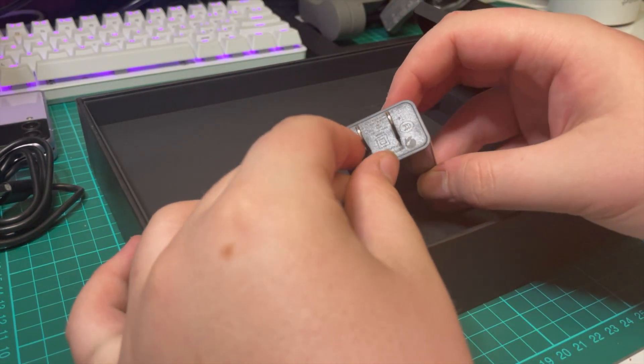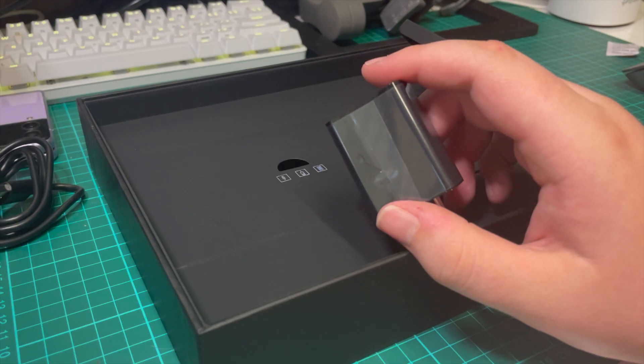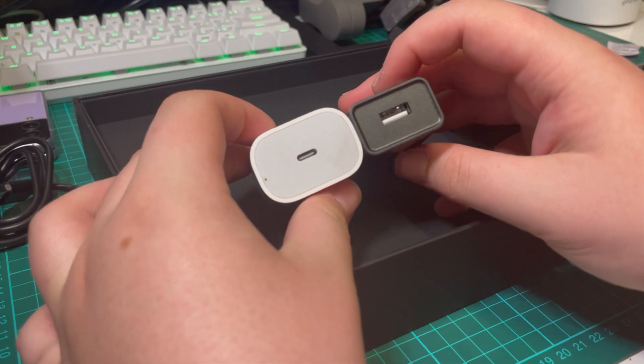Unfortunately for me, this power adapter is useless in my country, as I'm in Australia where our sockets look like this and our voltage is very different. This is no issue though, as I have many other adapters which will work, and the tablet supports USB-C PD.